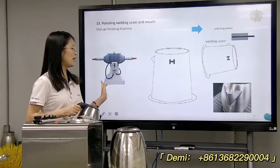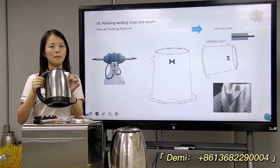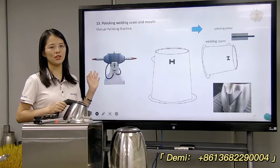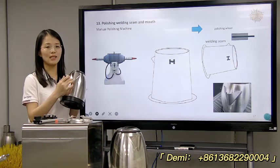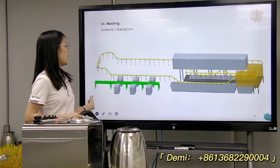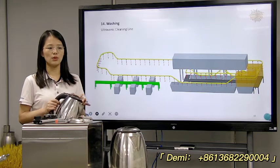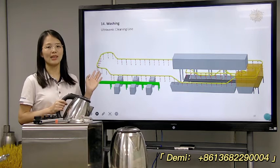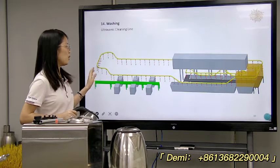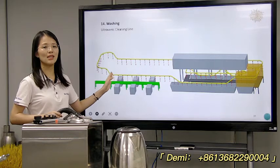Next, after welding, there will be some weld marks on the kettle. So it will need a manual polishing machine to remove the weld marks. And then after polishing, we will need the ultrasonic cleaning line to remove the polishing wax. We will use this ultrasonic cleaning line to clean the kettle.